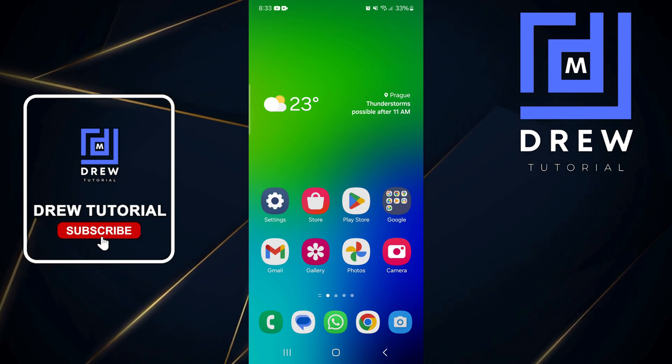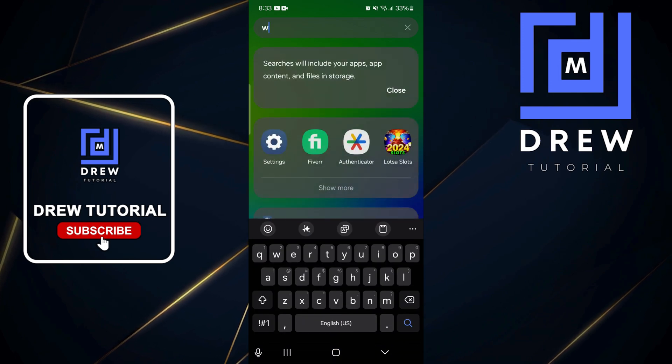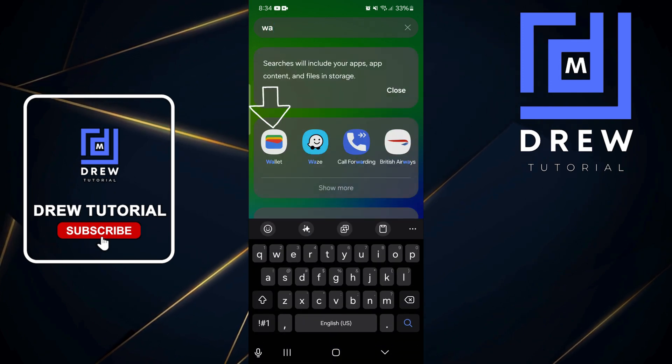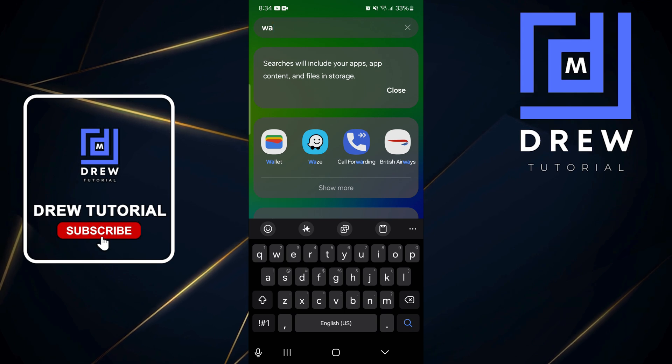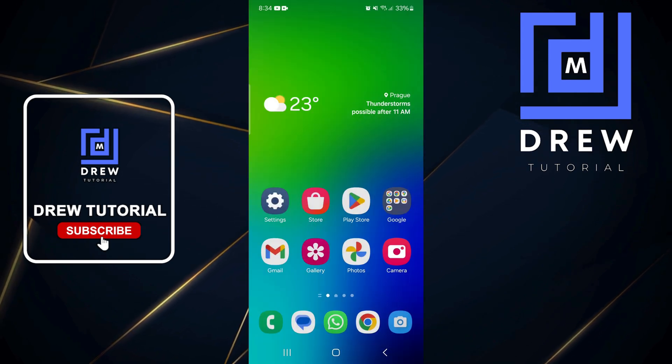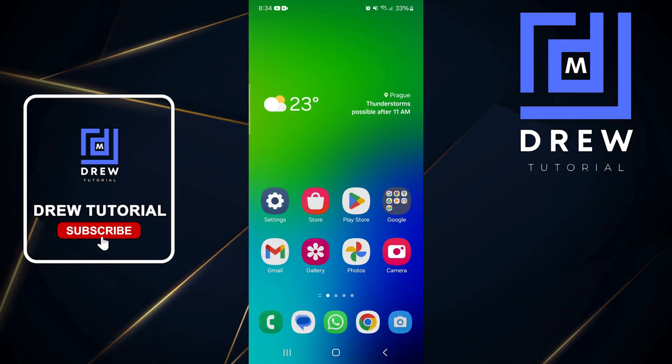Once confirmed, you'll be able to add those cards. Whenever you're ready to use your wallet, simply open it — you'll find the folder and the different cards that you can choose from.